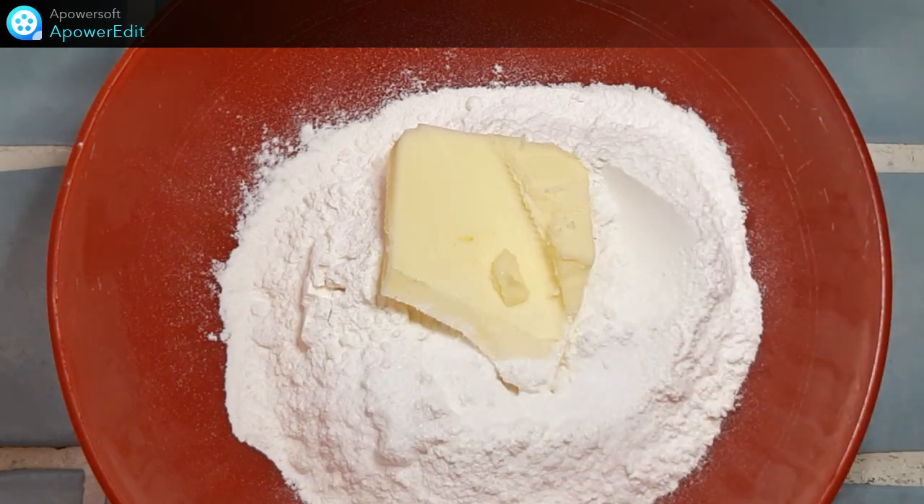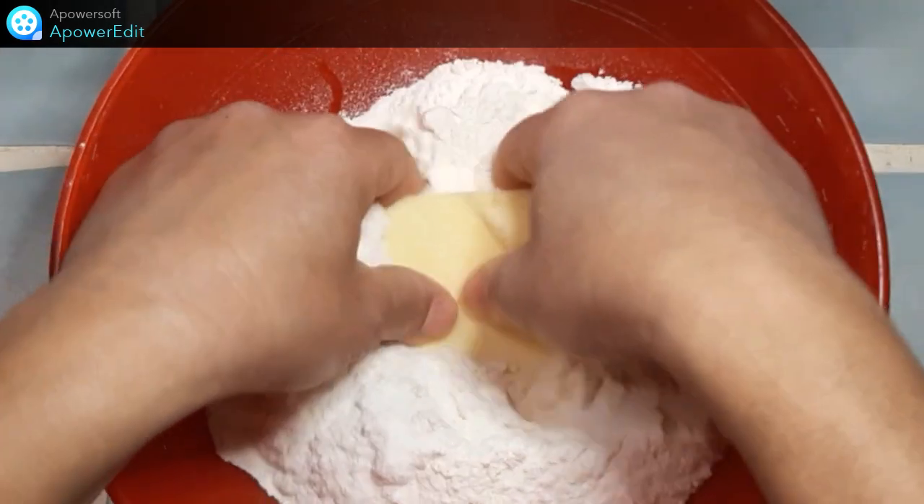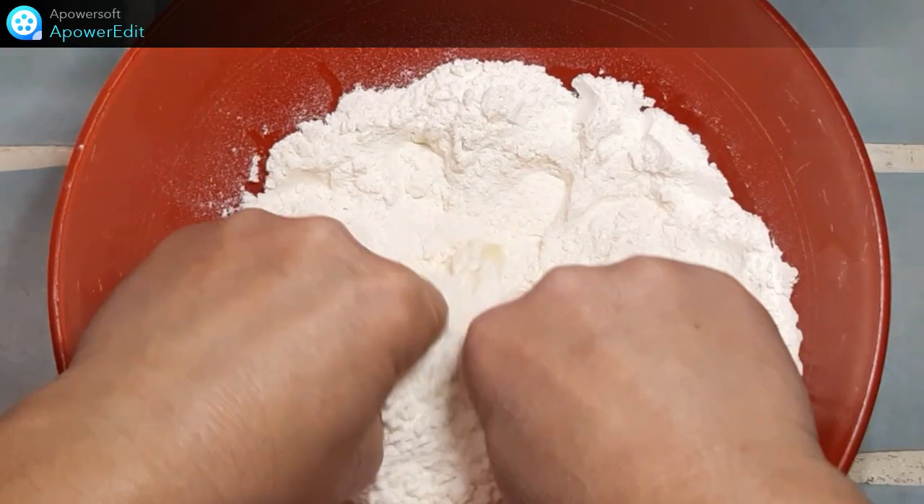Dans un saladier, je mets le sel, la farine et le beurre et je sable ma pâte avec mes doigts.